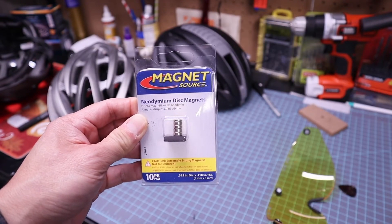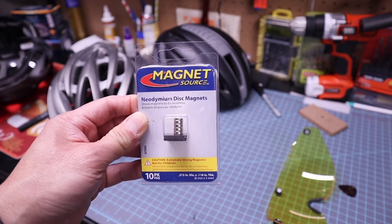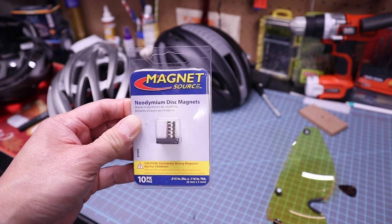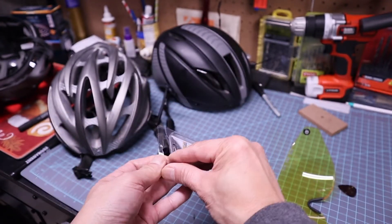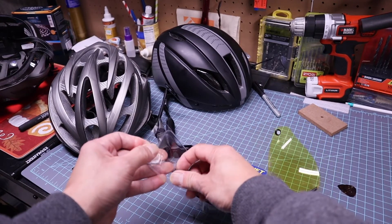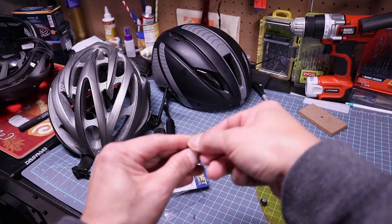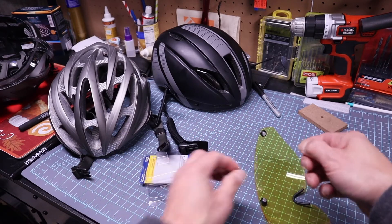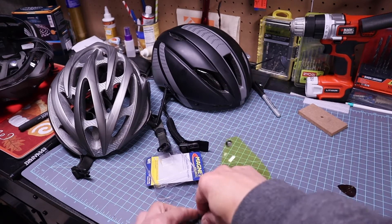You'll need some magnets like these. These neodymium magnets are extremely strong and work well in this application. I bought these at my local Home Depot, but they are also available at your local hobby and craft store. Go ahead and attach the three magnets to the visor and leave them there — this ensures you have a proper polarity of the helmet-mounted magnets.